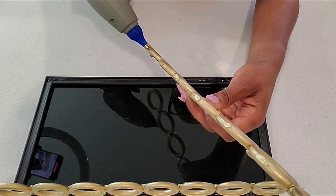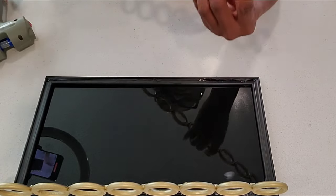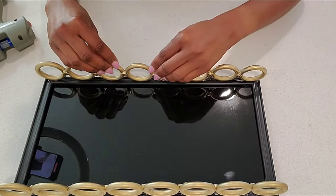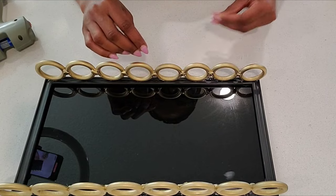The reason why it's better to apply the hot glue to the rings themselves is that hot glue dries white, so when you glue them to the frames the parts that are not covered by the rings will still be showing.